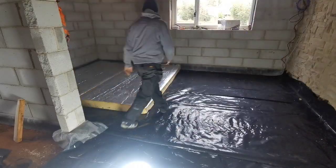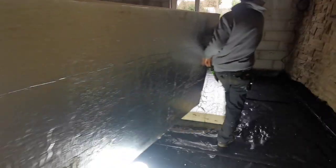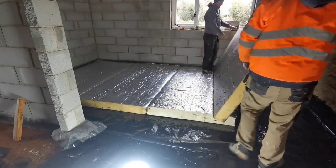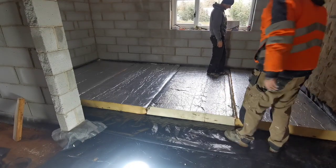So this is the Kingspan going down. This is 140 millimetres - you only need 100 mil, but we've put 140 in because, believe it or not, to get that extra 40 mil of hardcore in would have been an extra 10 tonnes. That's how big this room is, so it made sense just to get a thicker board to do it.